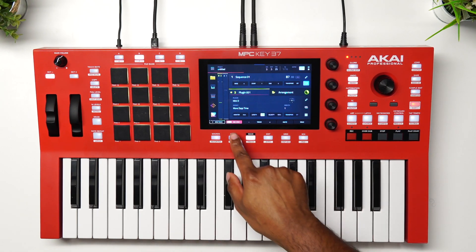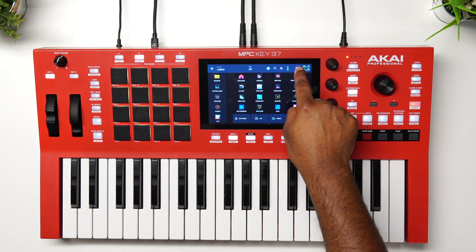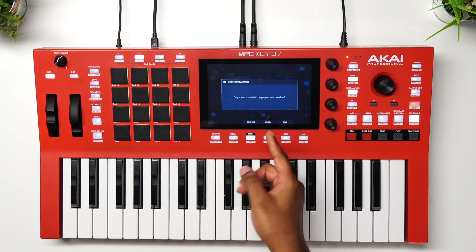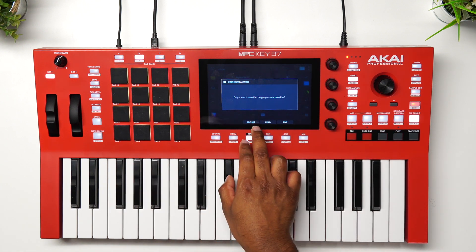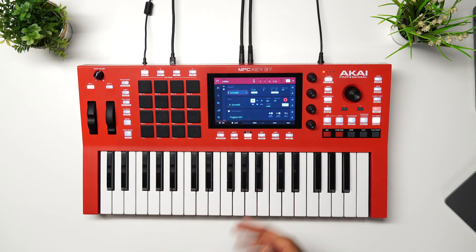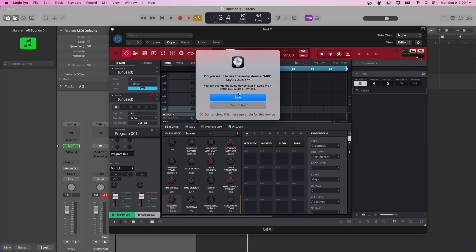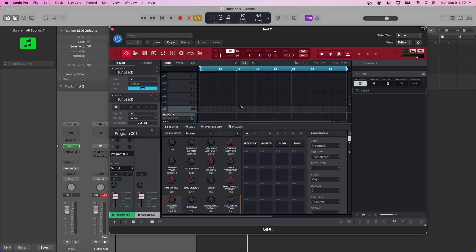Now we're going to pause here and do something on the MPC itself. Go to Menu and put the MPC in controller mode by tapping that icon. It's going to ask if you want to save — go ahead and save yours. Now we're in controller mode. You can use the MPC as the interface if you don't have one, but in this case we're not because we have the Focusrite — so we're going to hit Don't Use.